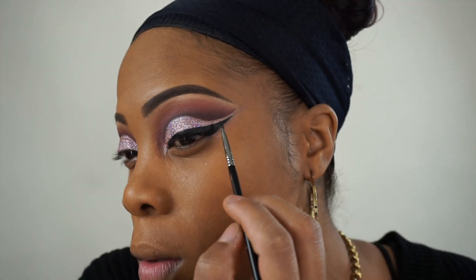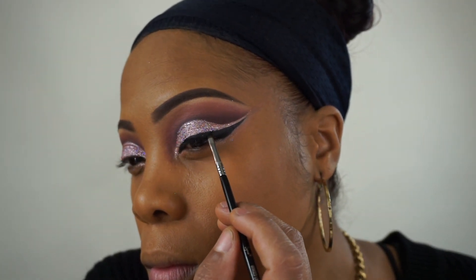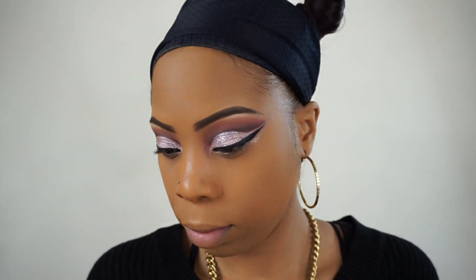As usual I'm using my L'Oreal 24 Hour Lacquer Liner to wing out my eyes. Then I'm going back in with that Gotcha Covered Concealer from NYX and I'm going to start highlighting my face.